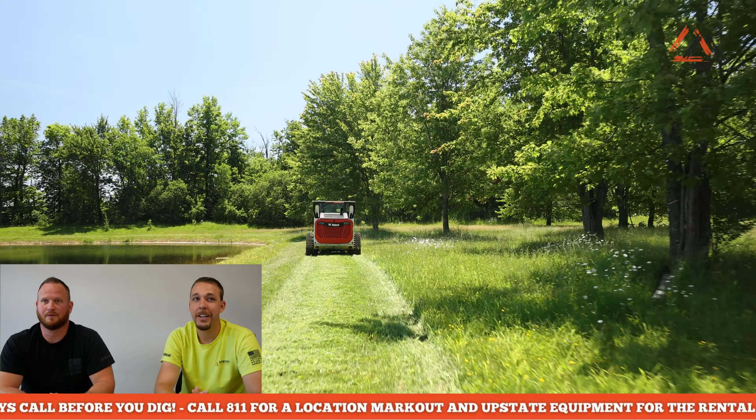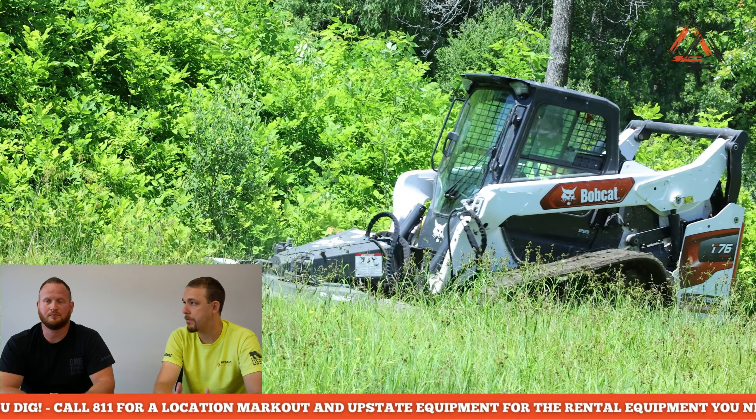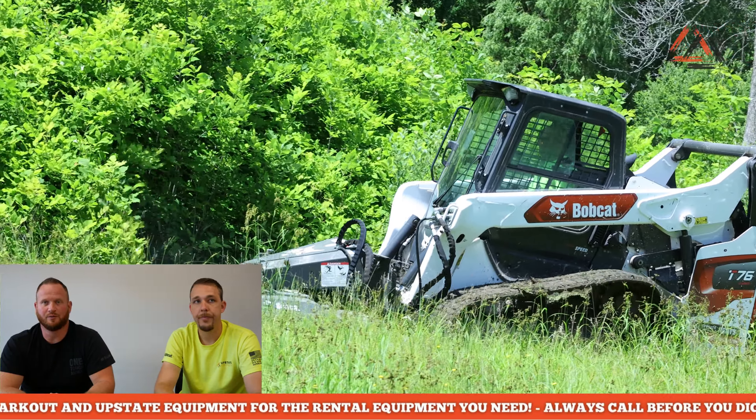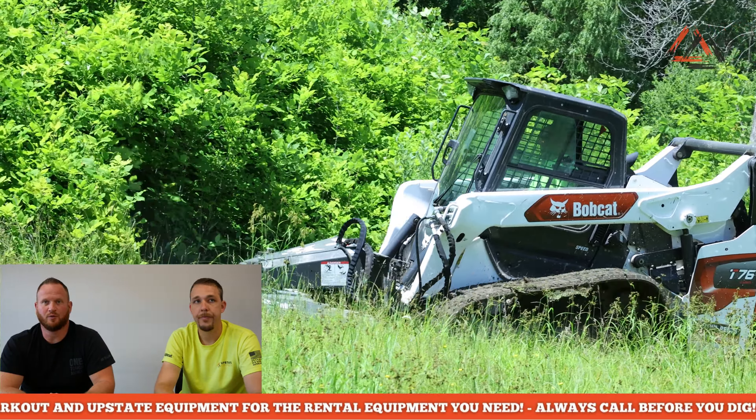It can be a lot more dangerous if you're not careful. The first thing to always do in any mowing application is evaluate what you're mowing and make sure you walk the property. A lot of people are renting these to mow very thick vegetation, and if you don't walk that vegetation you can easily end up damaging the attachment — maybe there's a pile of rocks, maybe there's a couple of steel stakes in there you didn't know about.